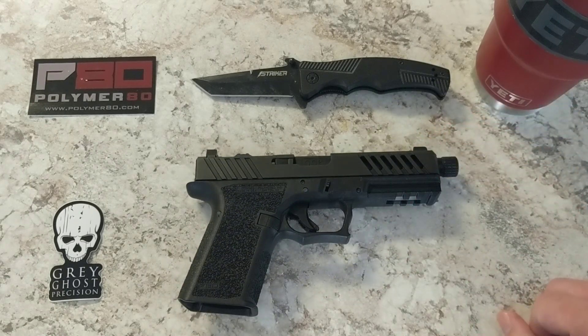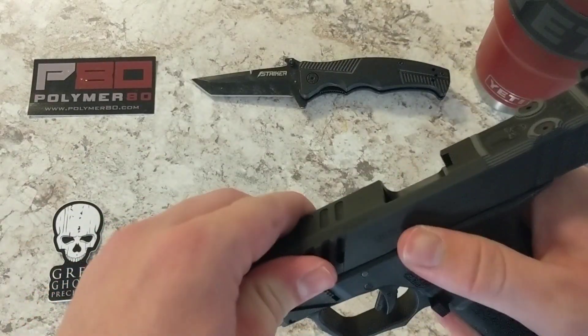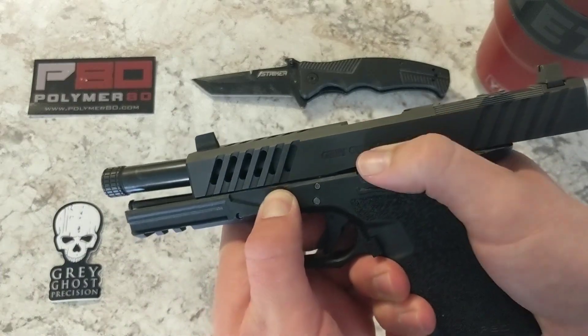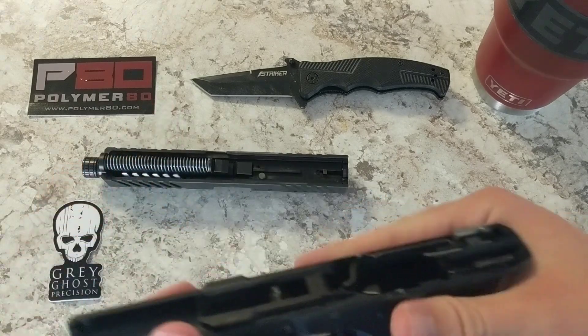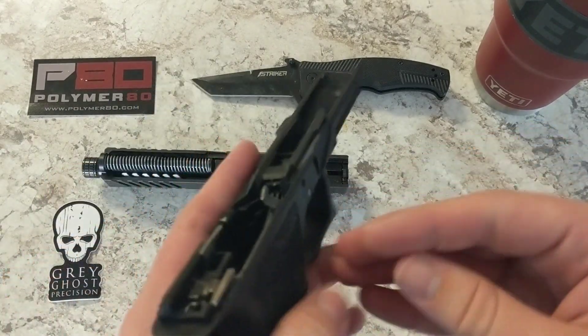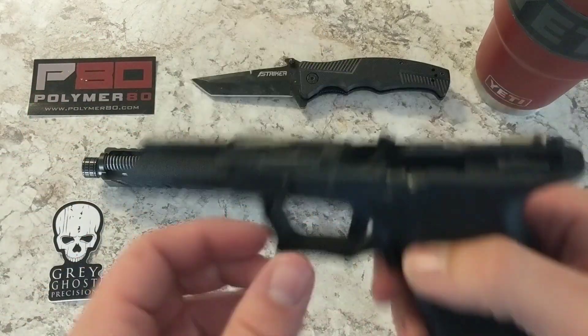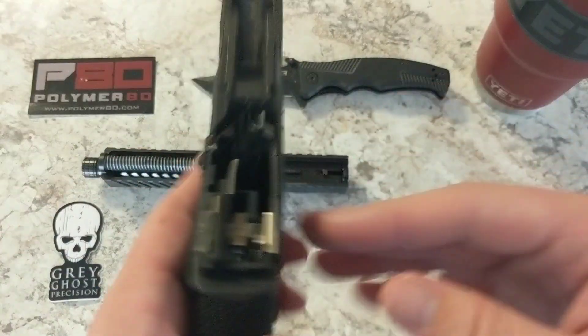So we went ahead and put together this build. I went with all OEM Glock internals purchased on Midway USA — it's literally just Glock internals.